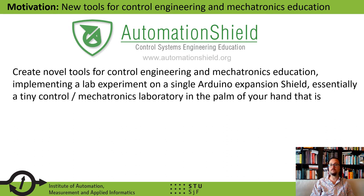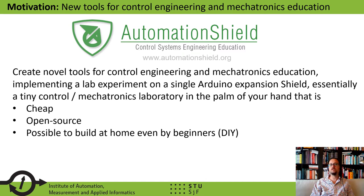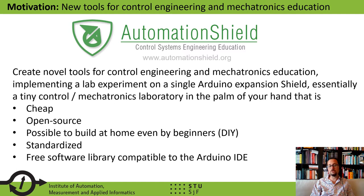We are trying to implement laboratory experiments that fit onto a single Arduino expansion shield, thereby essentially creating tiny control or mechatronics laboratories that fit in the palm of your hand. Similar to the Arduino initiative itself, these shall be cheap, open source, possible to build at home even by beginners, fairly well-standardized, and coming with a free software library that is compatible with the Arduino IDE.